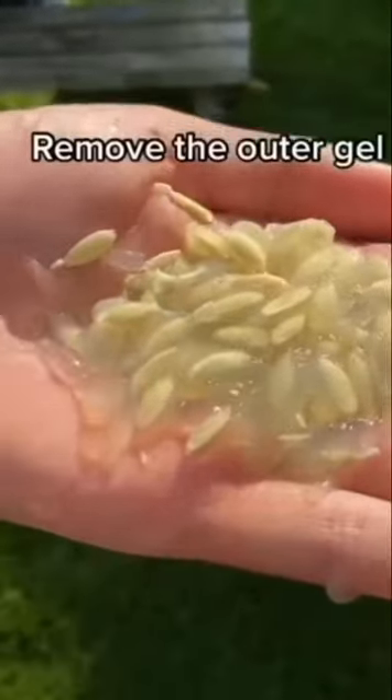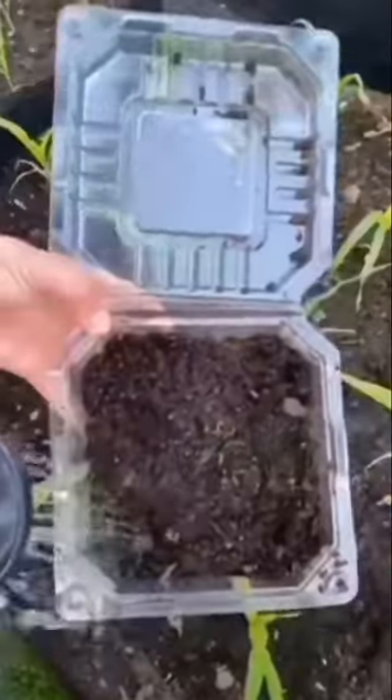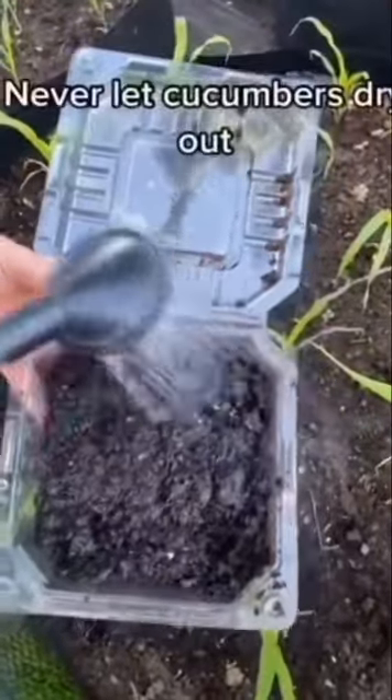Firstly you need to get your seeds and remove the outer gel. Seeds from the packet will work as well. Plant out your seeds on their side in an old cookie box. Water really well but make sure it has holes in the bottom.